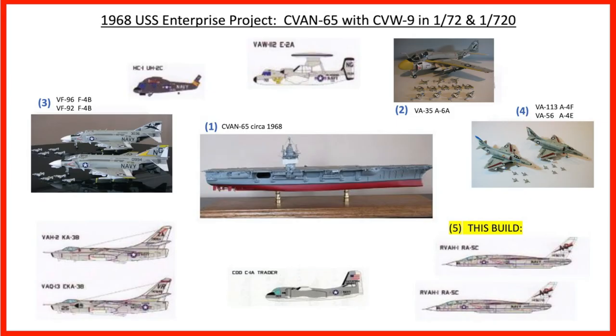This is my build of the RA-5C Vigilante of RVAH-1 Smoking Tigers. They are the fourth set of planes and the fifth build overall in my 1968 USS Enterprise project — the ship in 1:720 and all the Carrier Air Wing 9 aircraft in 1:72.